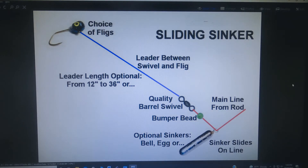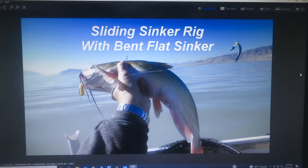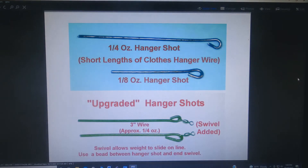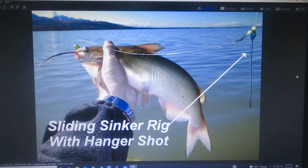Let's talk about a couple of other sinker options. We talked about sliding sinkers and you could use all different kinds. The bent flat sinker works kind of like a Lindy rig in that it glides up and over the rocks rather than dropping into the cracks — so it's a good one to have. I also use a lot of my hanger shot rigs because they go up and over the rocks fairly easily and pull through the weeds very easily, so you don't get a lot of incidental snags. This shows the hanger shot rig used as a sliding sinker rig and it works very well.